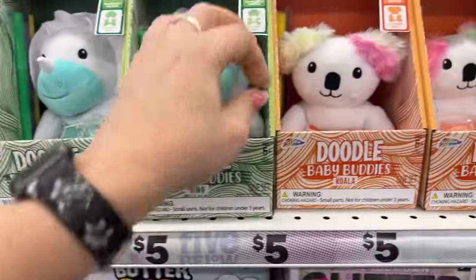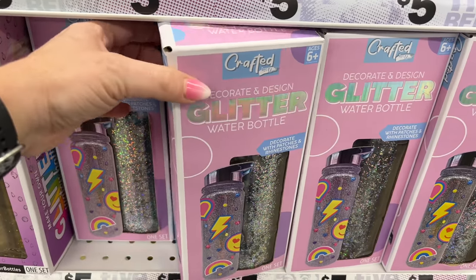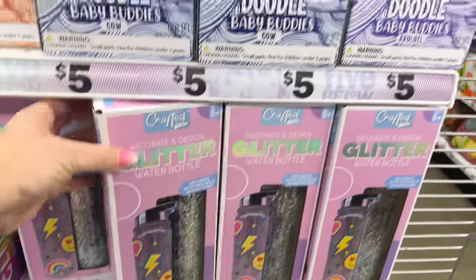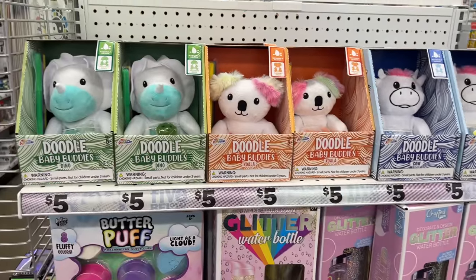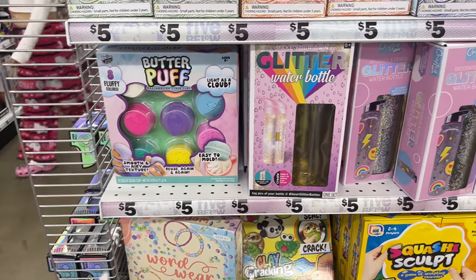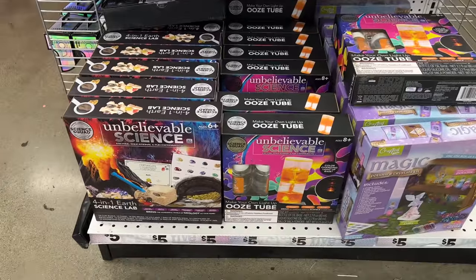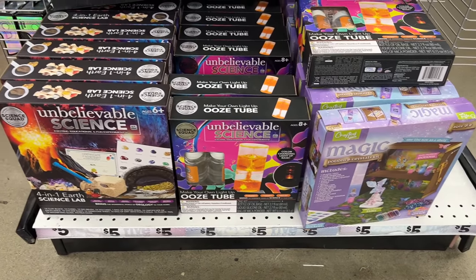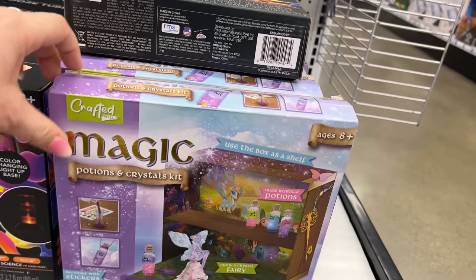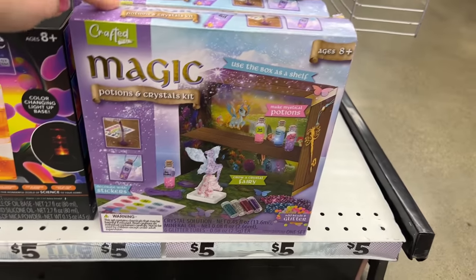These are Doodle Baby Buddies — they have a belly pocket to carry a baby. They have the doodle koala and doodle cow. Also a decorate-and-design glitter water bottle set for five dollars — the cow, koala, and dino. They have Butter Puff easy molding. And they have different science educational finds — unbelievable science, magic potions, and crystals. I haven't seen this one before.